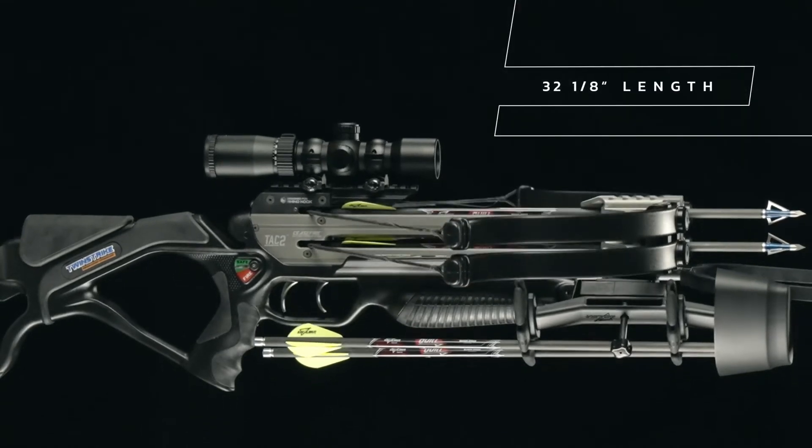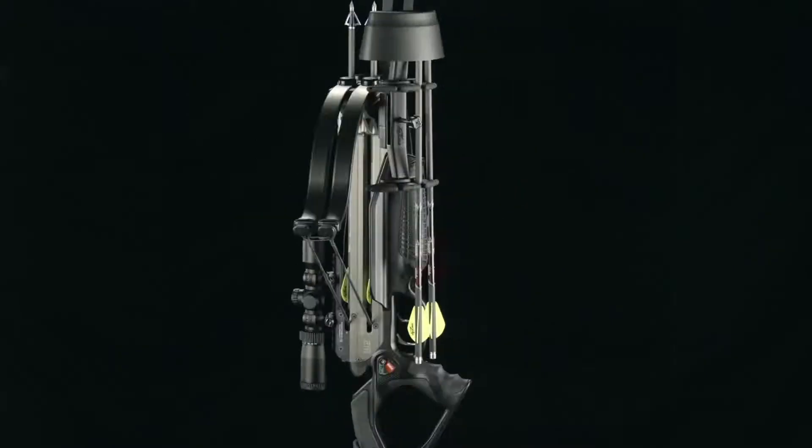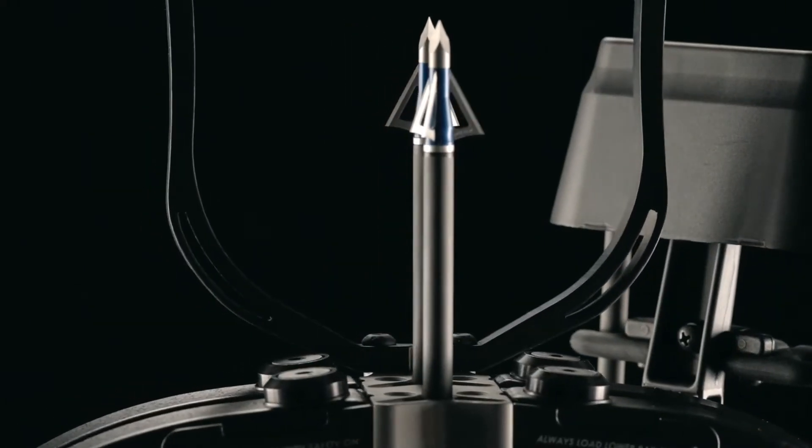Short and sleek for tight spots. Perfectly balanced for drop-dead accuracy. Lightweight to move quick. Everything you need times two.